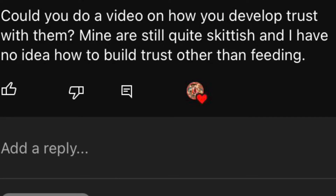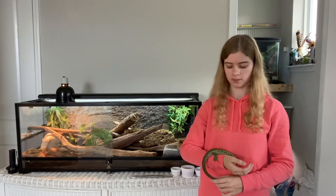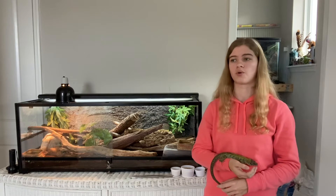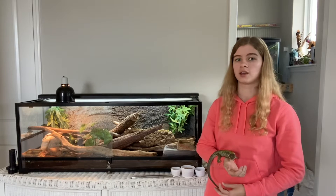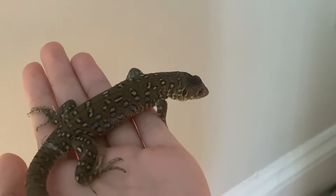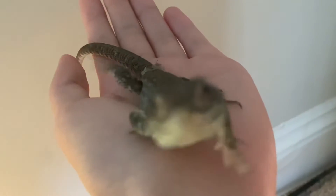Most people who get a pet lizard are wanting to be able to have a bond with them and spend time with them and hold them. So when people get a lizard and they're skittish or they don't let them hold or go near them, it can be really disappointing. Also, some people think having a friendship with a lizard or any crawling creature is impossible, and I'm here to show you that you really can have a bond with your lizard.